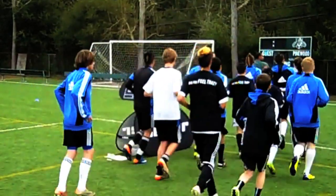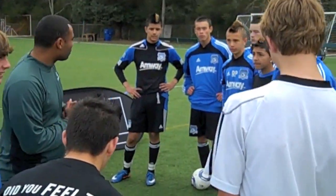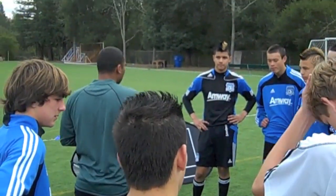iSoccer is out here with the U14s at the San Jose Earthquakes. We're really excited. We're going to put them through the paces — do some skills training, some skills testing, and see where you guys are at.